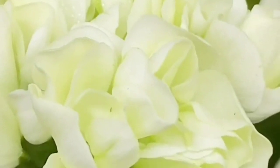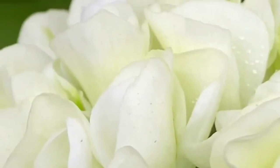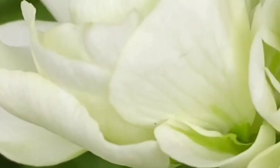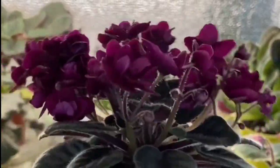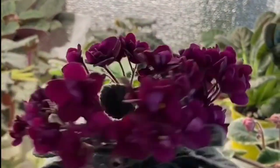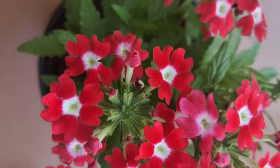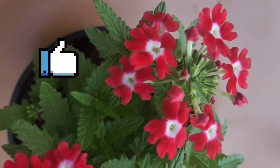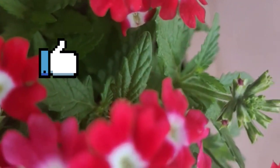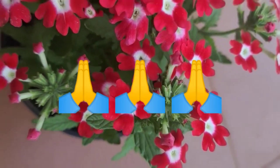I am going to show you a nice berry plant. You will have the nice yellow one. If you have a friend, please comment your name below. If you like the video, please hit the like button and share the video in the comments below.